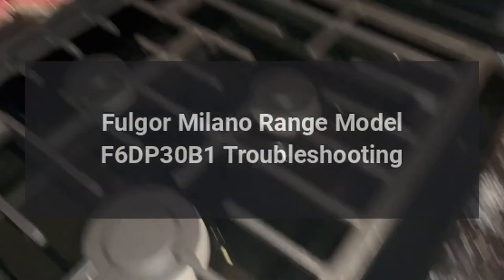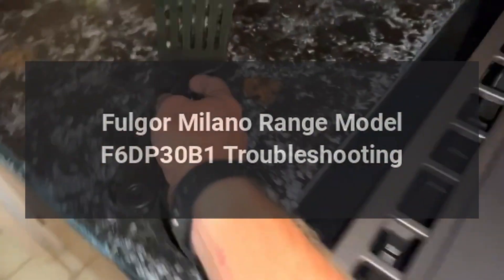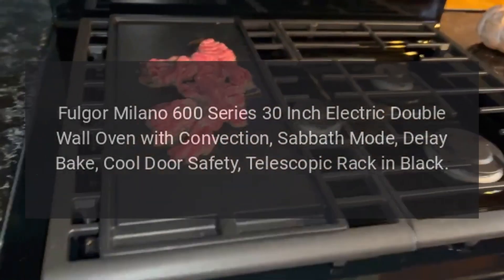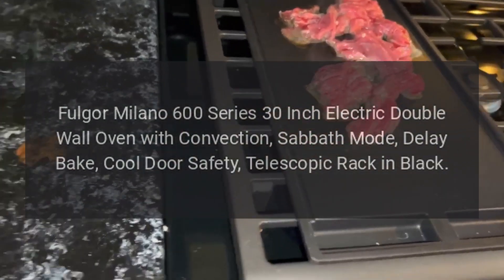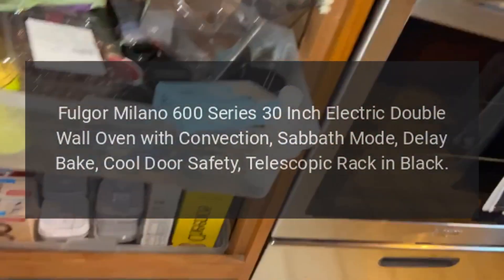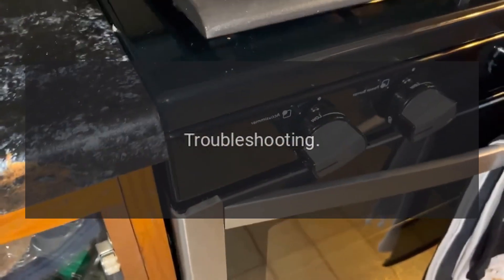Fulgor Milano Range Model F6DP30B1 Troubleshooting. Fulgor Milano 600 Series 30-Inch Electric Double Wall Oven with Convection, Sabbath Mode, Delay Bake, Cool Door Safety, Telescopic Rack in Black. Troubleshooting.